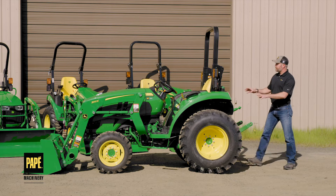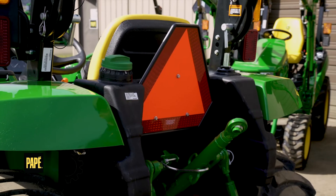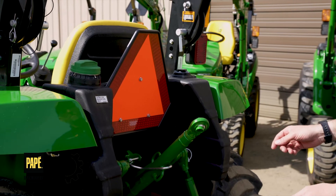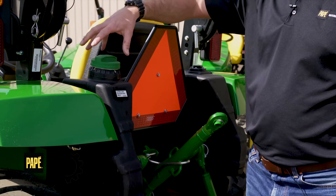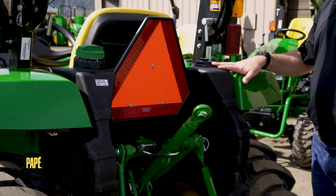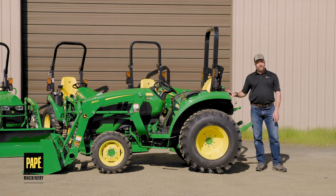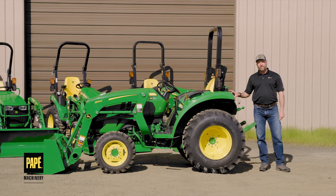On this tractor, the fuel tank happens to be back here, and it runs diesel. I don't know of any tractors sold anymore that run on gasoline. Off-road diesel, which is colored red, is acceptable for these tractors and recommended. Everything we sell in the tractor category is diesel.